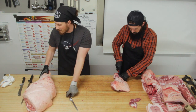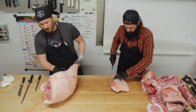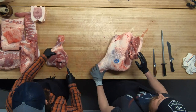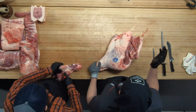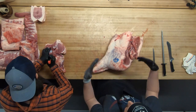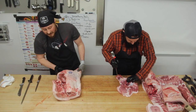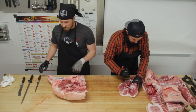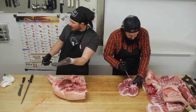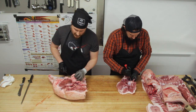Now we're going to work on the actual leg — this ham, the ham primal of this pig. We broke it down in a specific way, but it's not the only way. You can break down a pig any number of ways for any number of products — there are many ways to break down a pig.